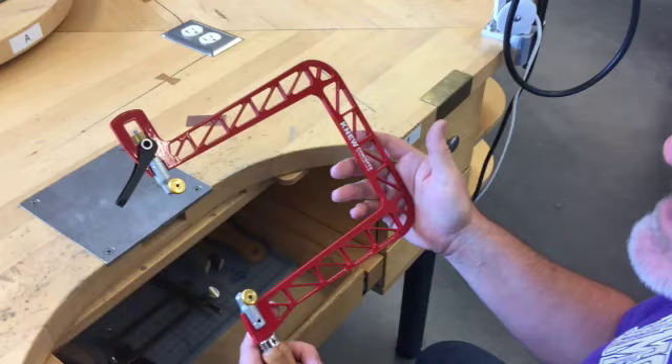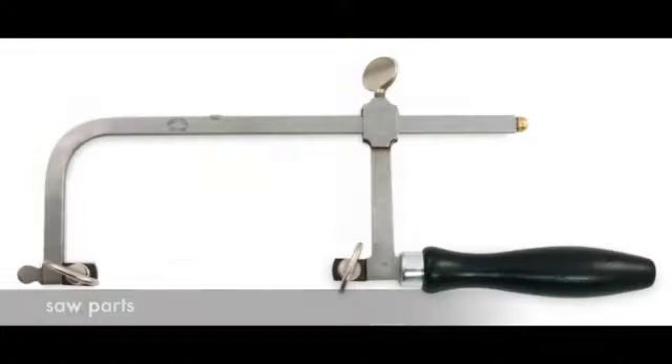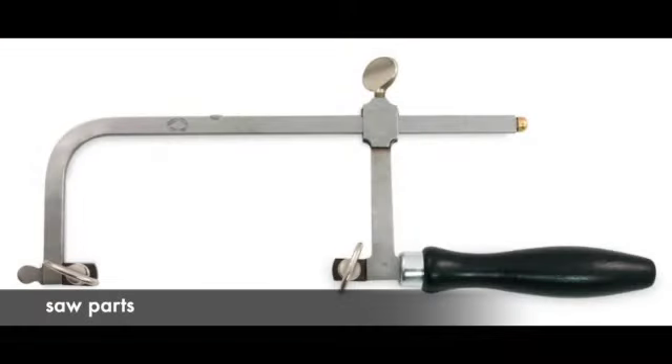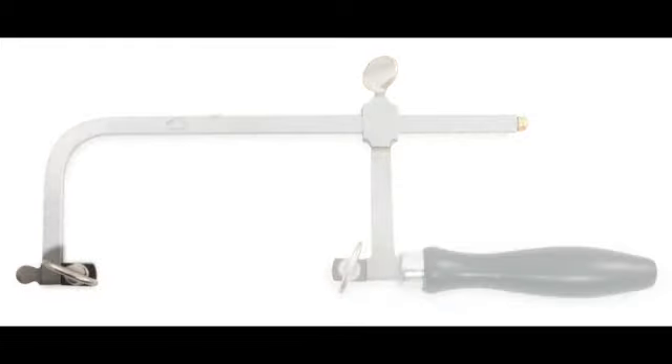There are also a number of larger and smaller frames that you can use as needed. The saw is made up of several parts you'll need to know when watching this video: the handle, the top chuck and hanger, the bottom chuck, and the adjustment screw at the back of the saw that lets you change the length of the saw frame.